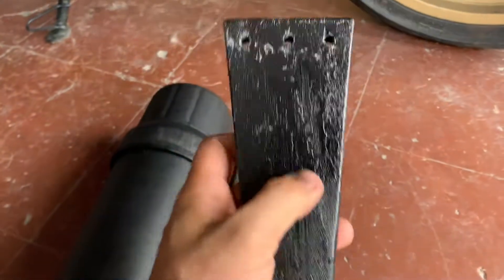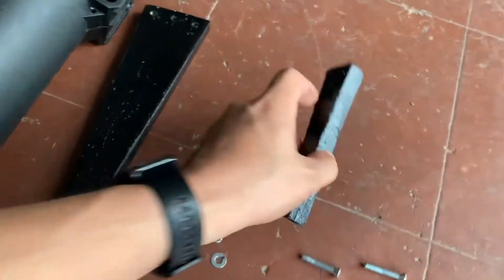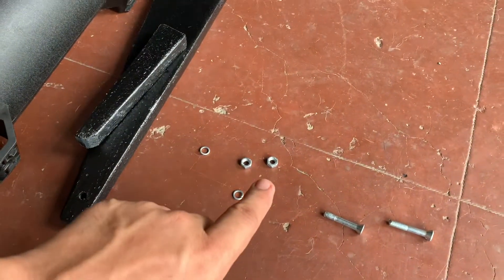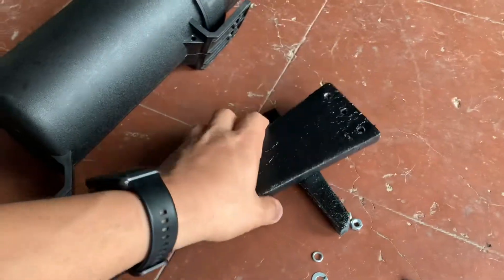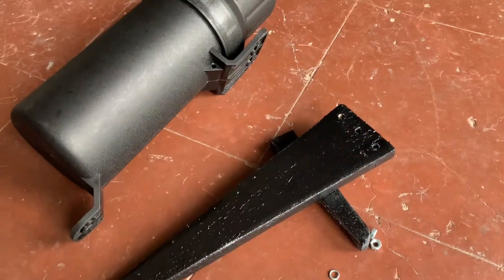I cut a piece of wood into a triangular shape, drilled three holes through it using the holes here as a template, and one at the bottom — this would be my stopper. These are the nuts and bolts, and by the way, to secure it into the unit, two pieces of wood screw. So that's very simple.